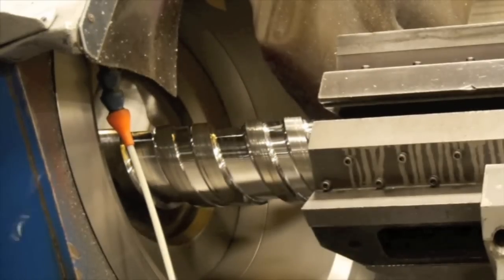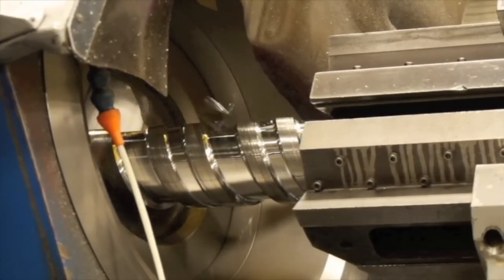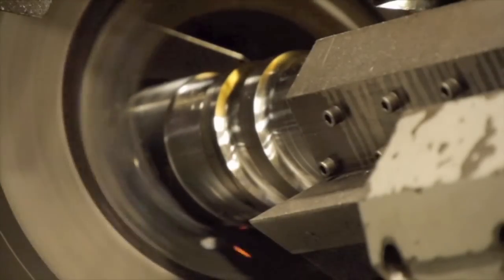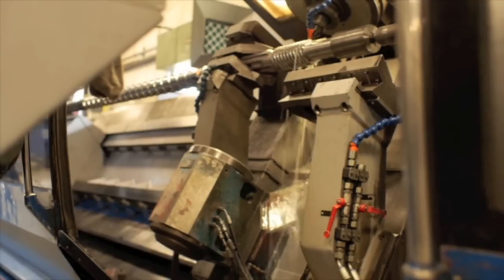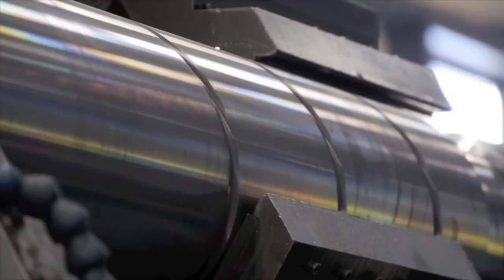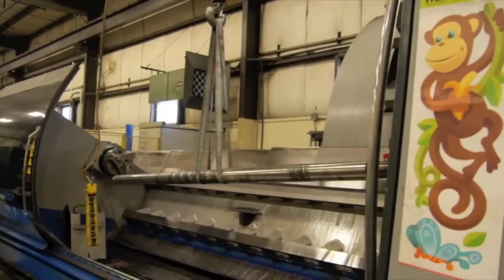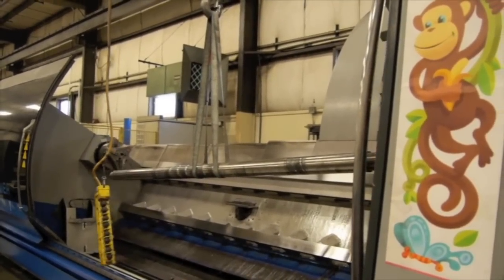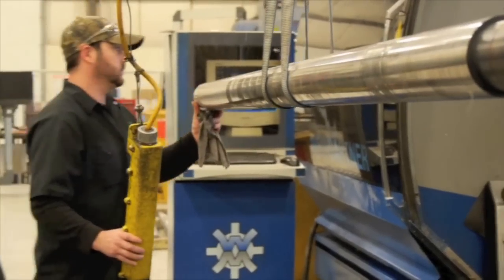Once the hard facing is welded on, we actually cut away the steel that becomes the channels of the screw, and that's done on a very sophisticated machine. We are the first people in North America to have purchased what they call a dual slide machine, manufactured in Austria. It does both the milling function and what they call whirling — you park one slide and you're either milling or whirling, and that's how you remove metal and create the channels in the screw.